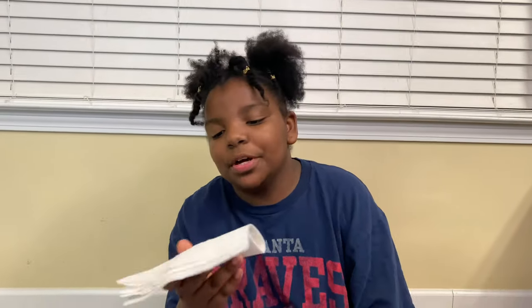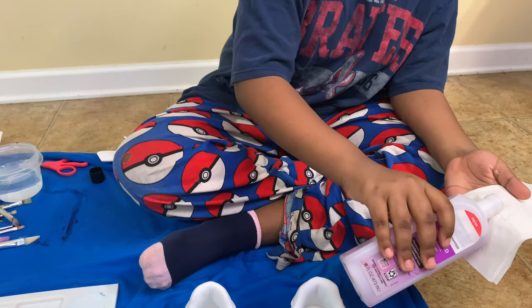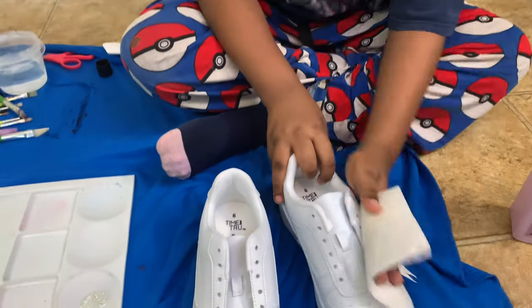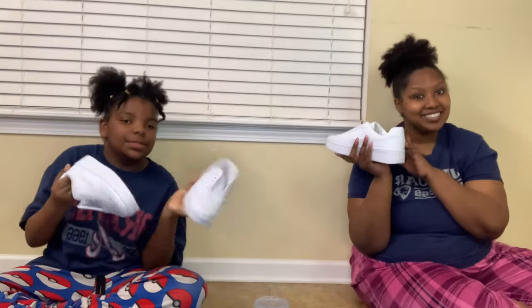Now we're going to put on the acetone. All you do is take a paper towel and rub it all over the shoe. That's good — just rub it all over. We just finished putting the acetone on both shoes, and now we're going to start painting. We'll show you guys the progress in a little bit, in about 10 minutes or so.